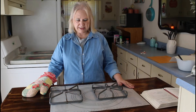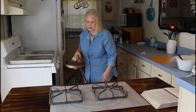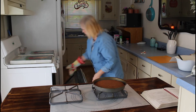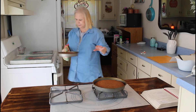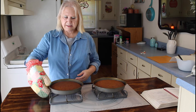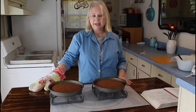My cakes are done now, and when they cool off I'll put my icing on them. Mmm, they really smell good — smell all those spices in them. I'll be back when they cool off.